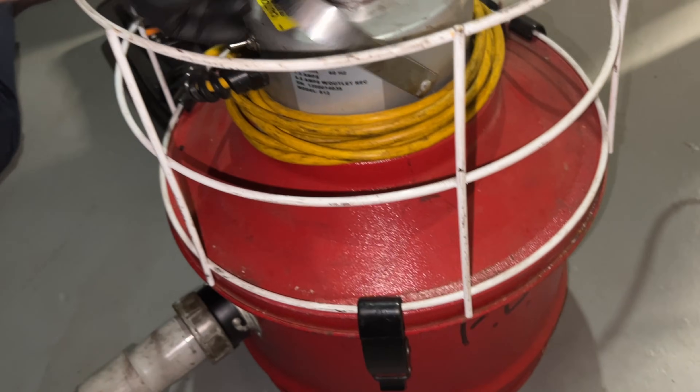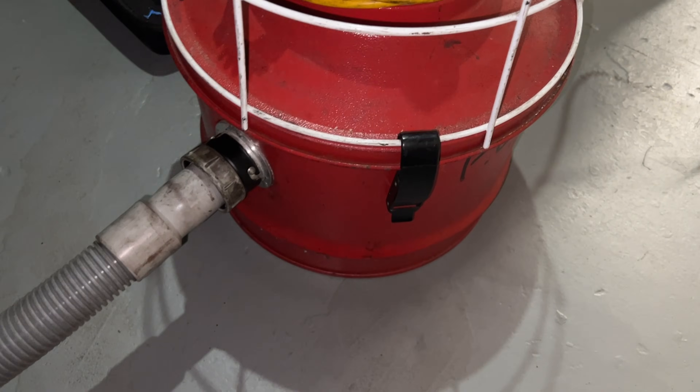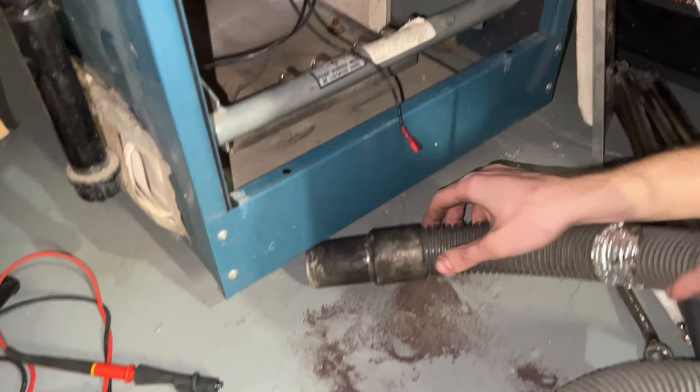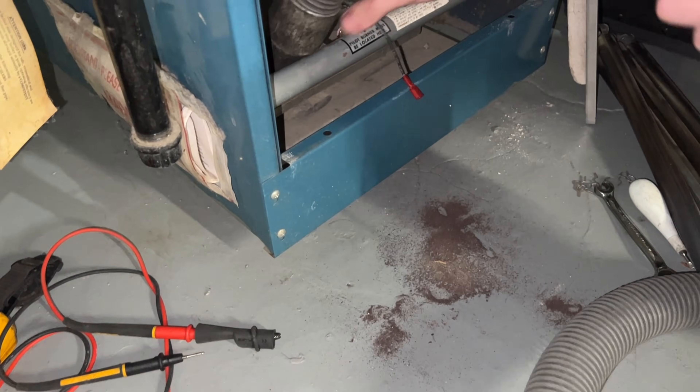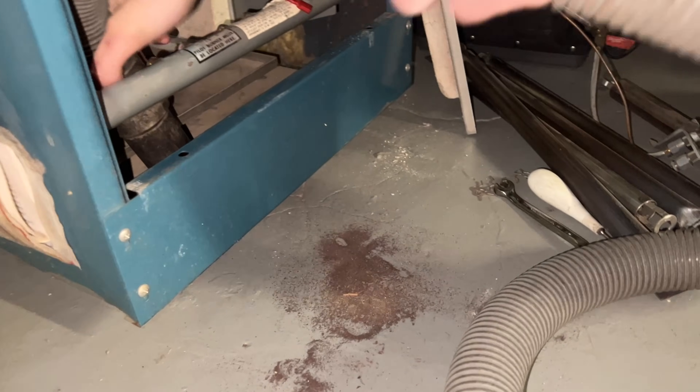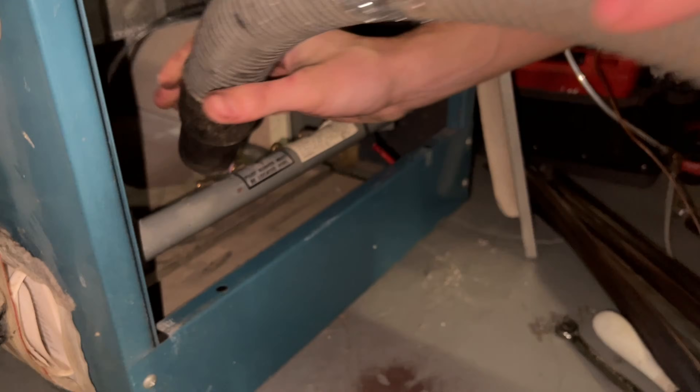Knocking out all the soot. I got this vacuum at Sid Harvey's — it's a great unit. I upgraded the hose. It's much finer than a wet/dry shop vac like the Milwaukee M18. Now let's get the floor too.